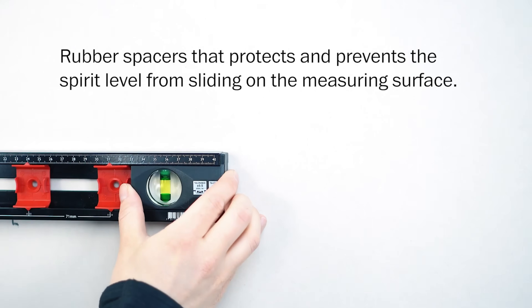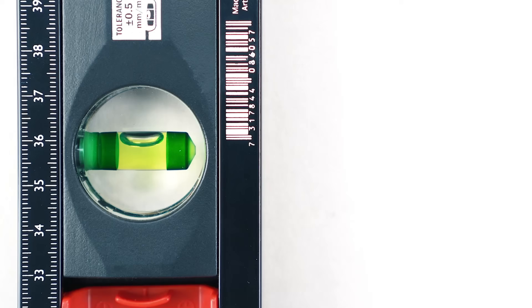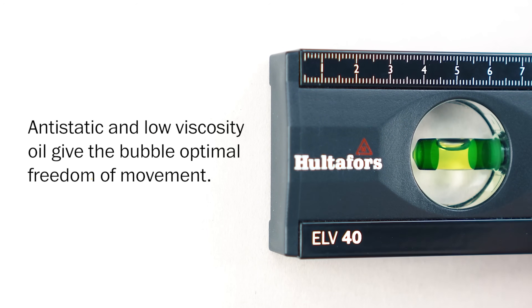This level is ideal for conduit bending, panel installations, and other leveling applications. The vials are highly visible and easy to read. It's built to last and maintain accuracy.